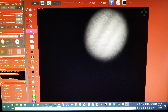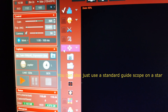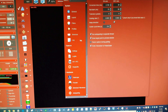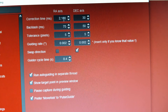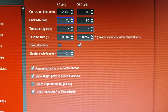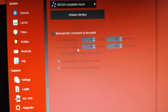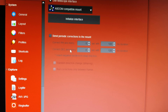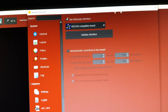The auto-guiding feature — this checkbox — will keep it centered, or at least try to. The correction time previously I had as low as 50 and it was working perfectly, but then when I went to Mars I had to really crank it. I never quite understood the backlash, but these are the numbers that were working for Mars. I was having problems with Mars wanting to drift down in the RA axis. You have to select it and initialize the interface, which I've already done.